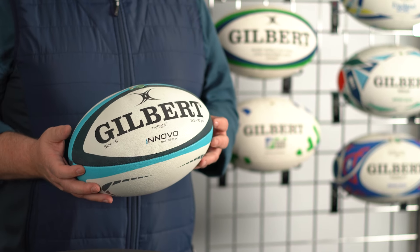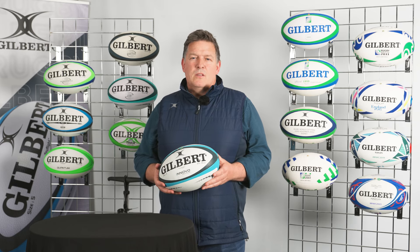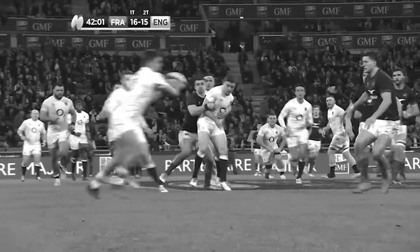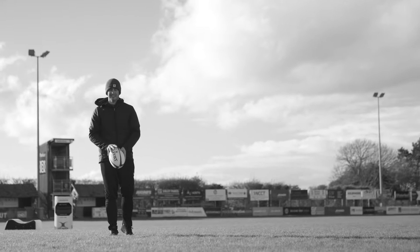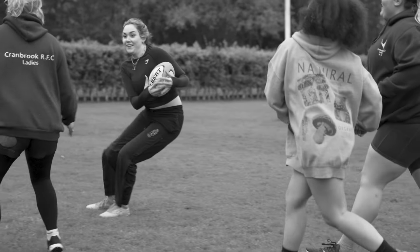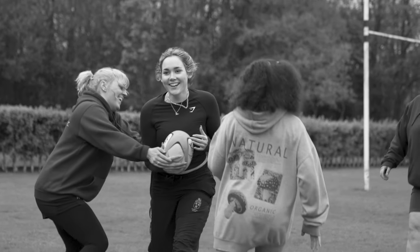Gilbert balls are seen as the best because they deliver a huge level of performance at every level of the game. Whether you're playing as an elite athlete at the pinnacle of the game in Rugby World Cups, or whether you're playing once or twice a season for your local side, there's a ball that's suitable for you and it's been designed for you — to play rugby your way.